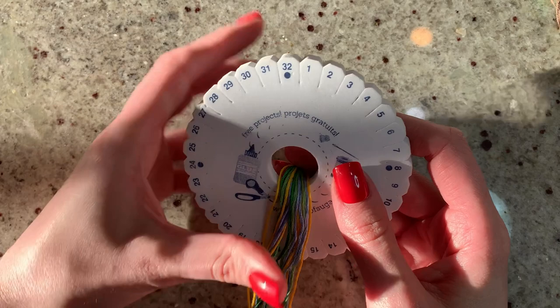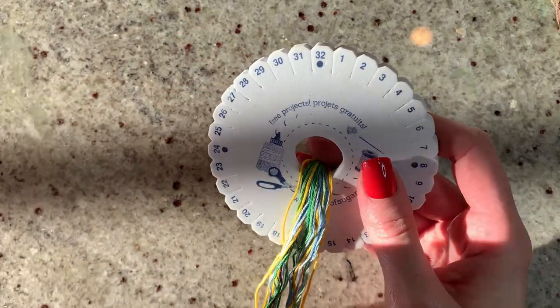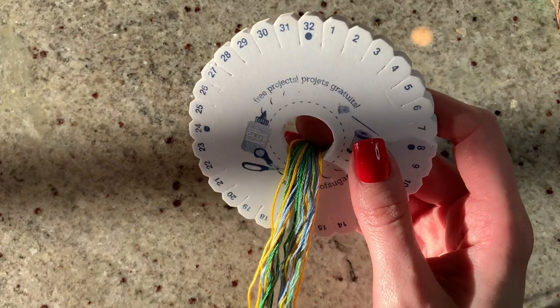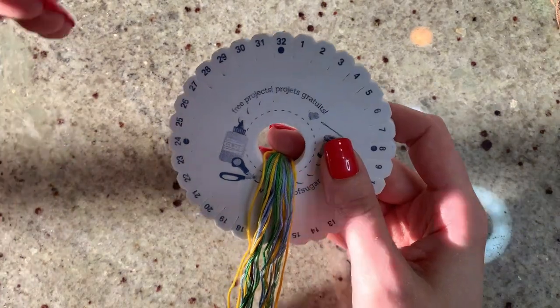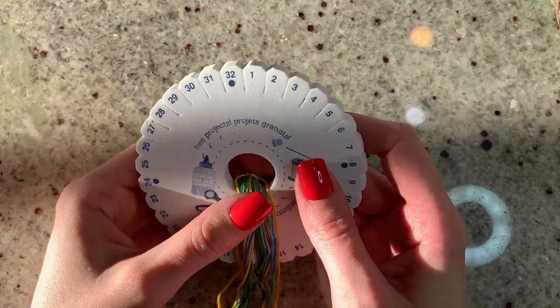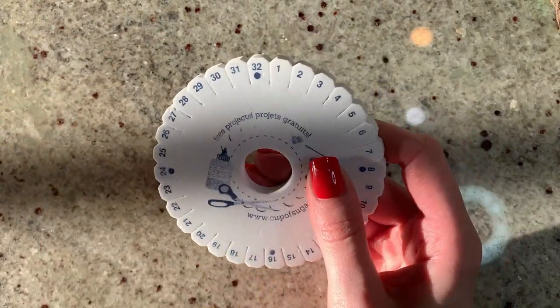I'm going to put notch number one at the top just for continuity so everyone knows how we're oriented. Now ideally when you pick a pattern you want to have at least one open notch between each section — so it's super important that whatever pattern you pick, you have way more notches than strings.